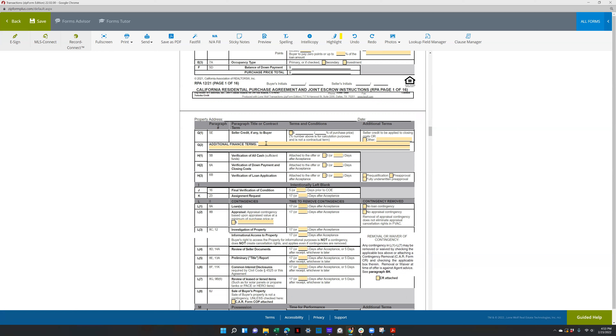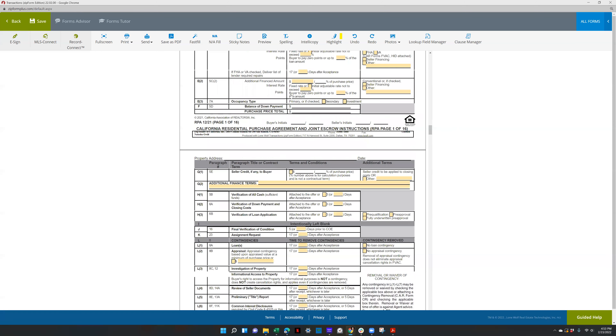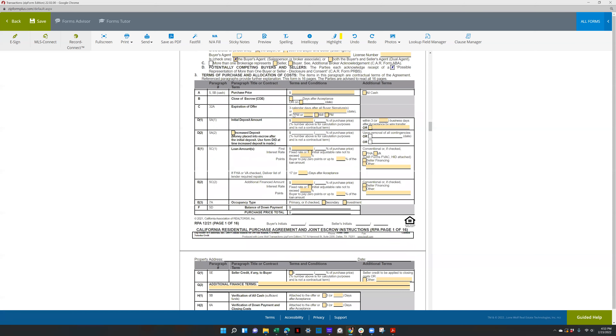G2 is where you put an escalation clause. H1 is verification of all cash. Section for verification of down payment and closing costs — that's the EMD, the initial deposit from section D1.